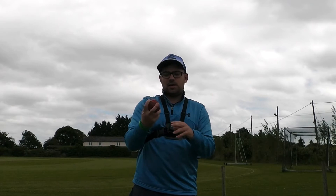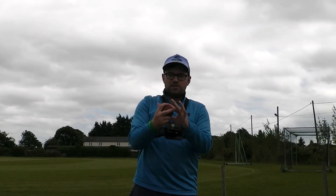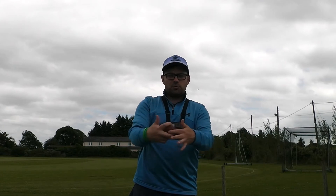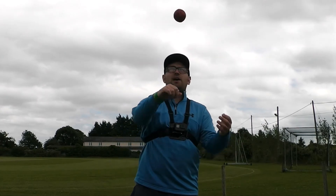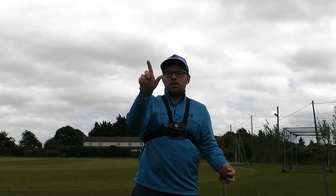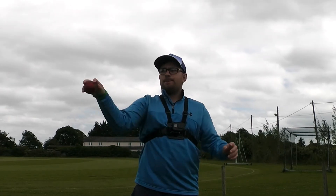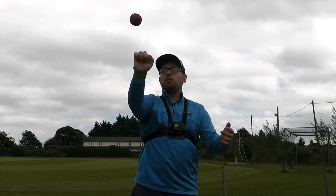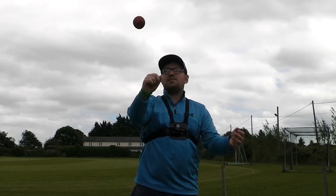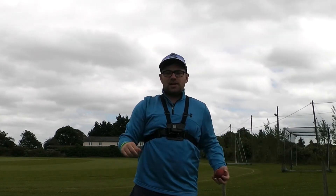Take some time to get used to that grip. If it is something that's very difficult to get used to, make sure you've got your fingers in the right positions and make sure you've got a comfortable spread between your index finger and your middle finger. Then take some time just to rotate the ball into your other hand, like you're trying to turn the hands of a clock anti-clockwise from your perspective, and try to get as many revolutions as possible. Take a good amount of time to practice that and then we'll move on to the next part of the drill.